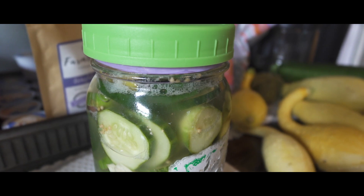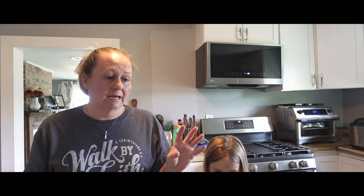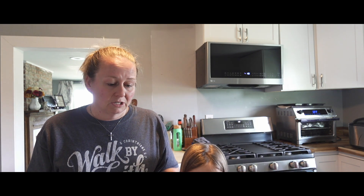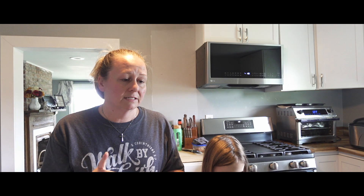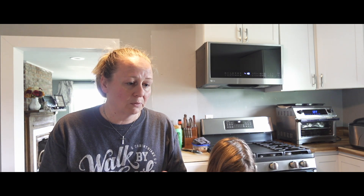I found a recipe online and I'm only doing a quart-size jar — definitely before you jump into the gallon crocks try it out to see if you like it first, start small. I found a recipe for the salt-to-water brine ratio, so I went ahead and threw in some cucumber slices, some sweet banana peppers, mustard seed, peppercorn, and of course garlic. I love fermented garlic, pickled garlic, whole garlic — just anything garlic. That is going to sit on my counter for probably about seven days.